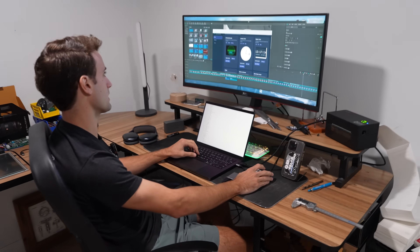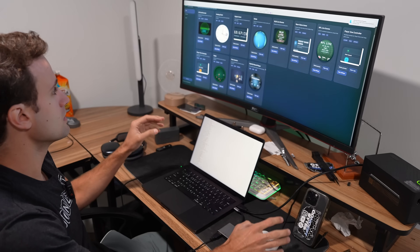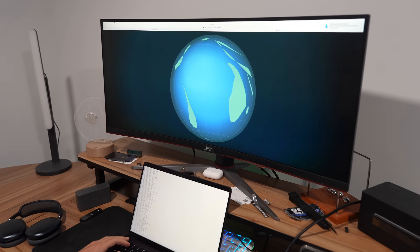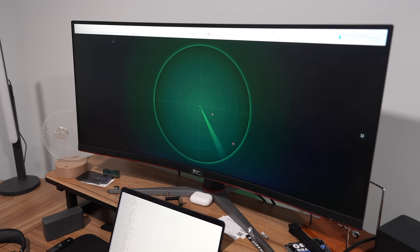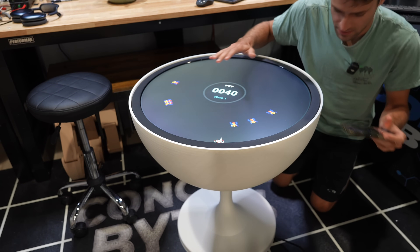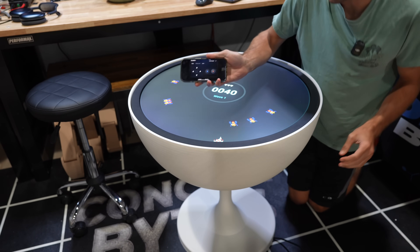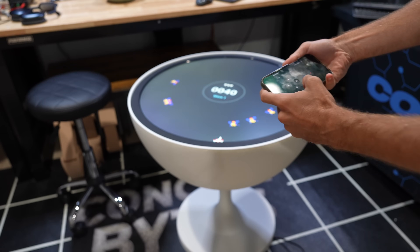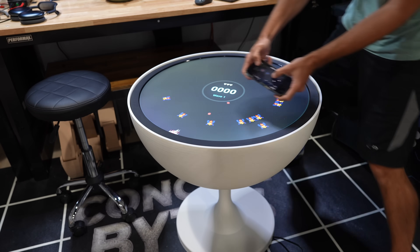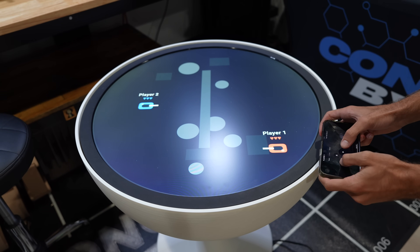I built a server to host it all, so we can load up the server on the table and open any apps we want. I had my first game loaded up — going to the IP address on my phone brings up a game controller, and hitting start lets you control the player with a keypad. The games turned out to be really fun to play and I designed them custom for the circular screen. I even designed some to be two-player, so if you have a friend with a phone, you both can play at the same time.